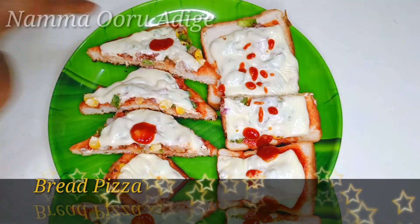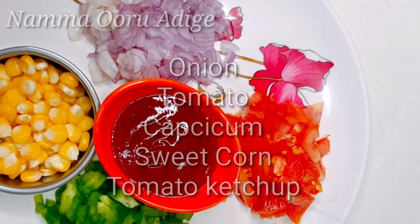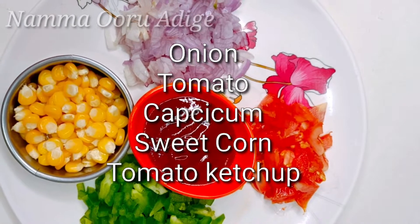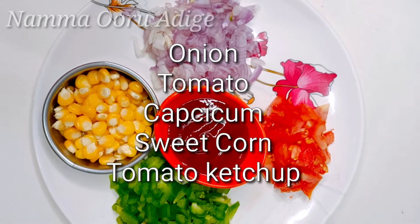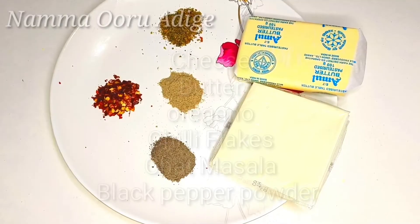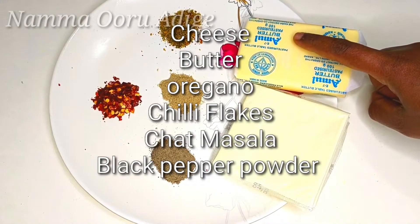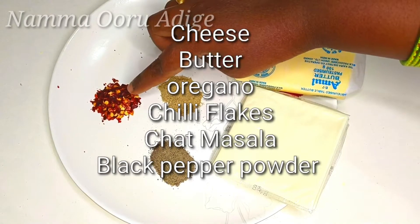First, we are making the ingredients. We cut a tomato and a capsicum. We add tomato ketchup and cheese. We add cheese and butter. We add oregano and chili flakes.